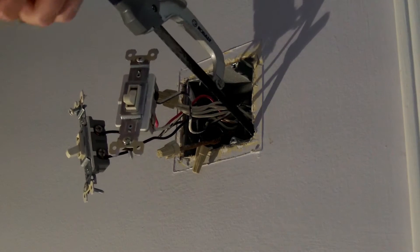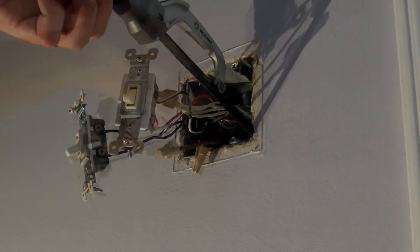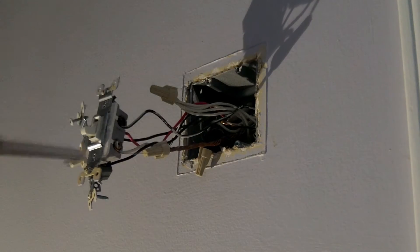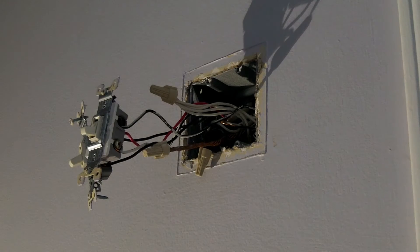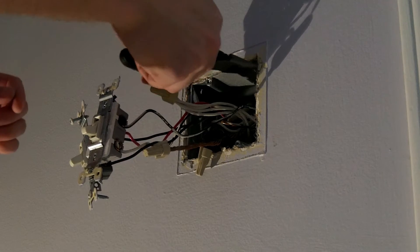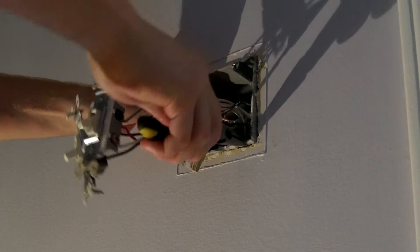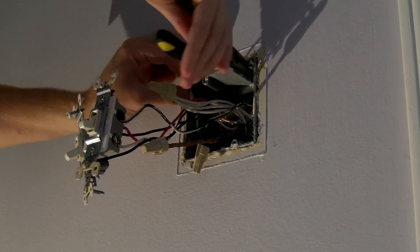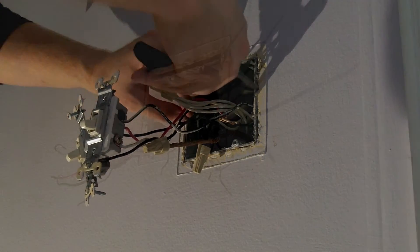I'll get that done and show you the finished product when the box is out and all the wires are off. There was one nail holding it up here and one nail down there. I sawed through them and now the box will cooperate a little more in coming out. I'm sure there are some flaps in there I'll have to deal with, but I'll show you once it's out.